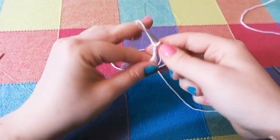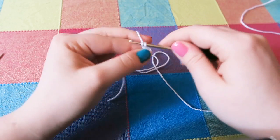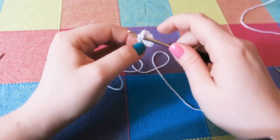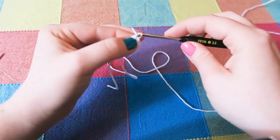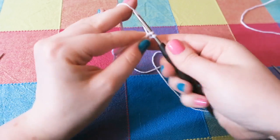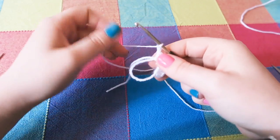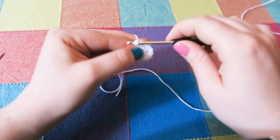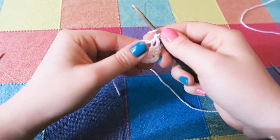Then we are going to chain two — just yarn over and pull through the loop on your hook — and then do three more trebles, followed by a chain two. You're just going to keep repeating: three trebles, chain two, until you have eight clusters of three trebles total with a chain two in between each.